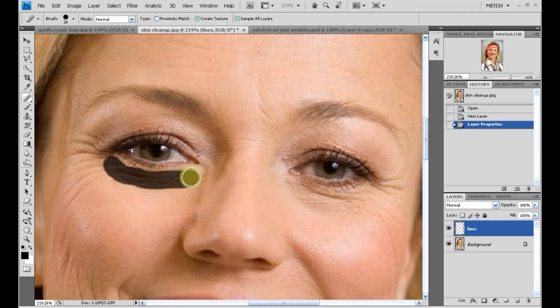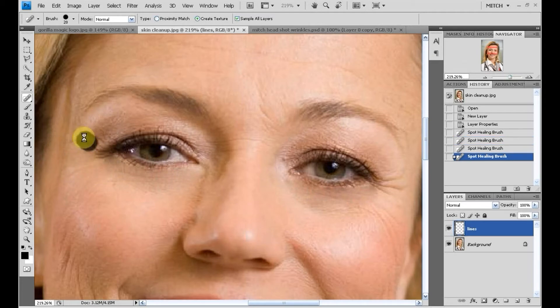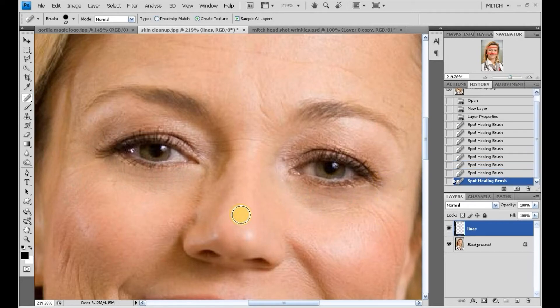I'm going to draw an arc right around the left eye, then draw an arc around on the right side, and work just a little dabs on the crow's feet on the side.